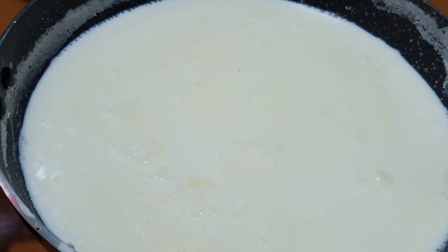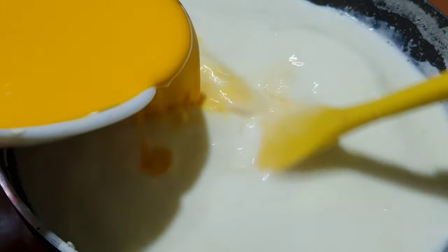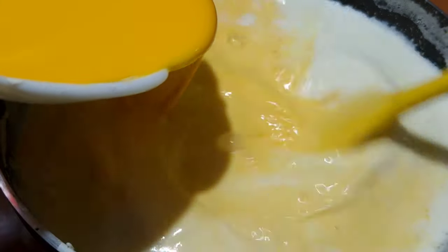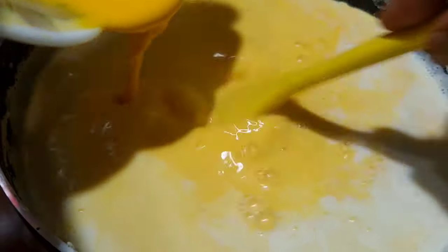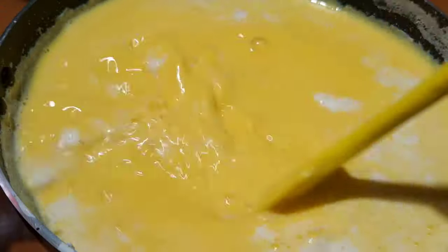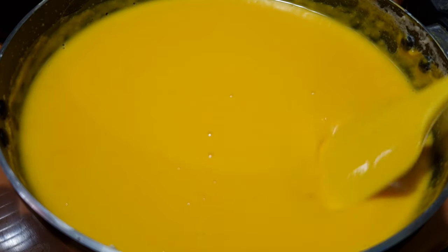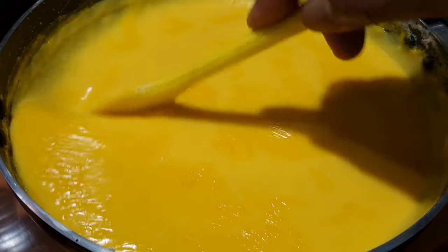Now once it starts to boil, add the custard powder in that. Mix well and keep stirring. It will get thick — check the right consistency. Once it gets thick, immediately turn off the flame and mix it for another minute.